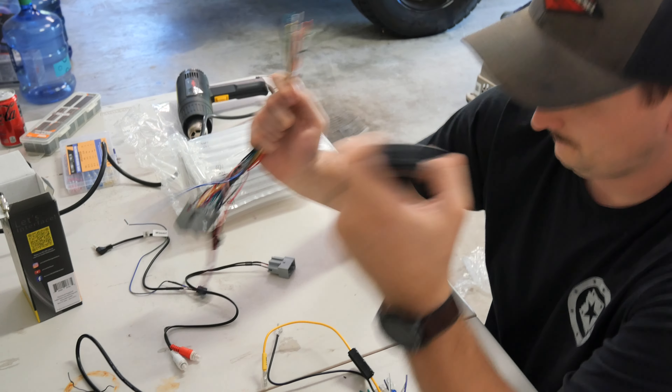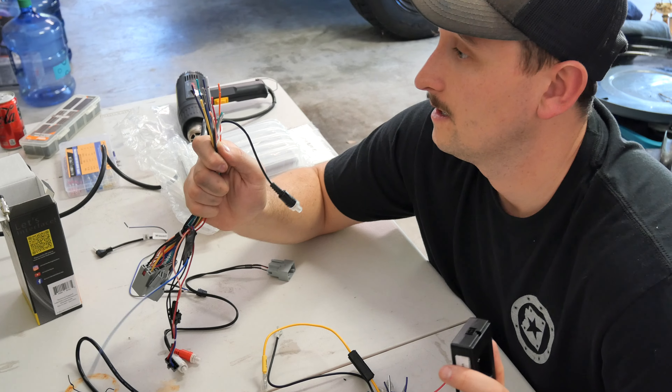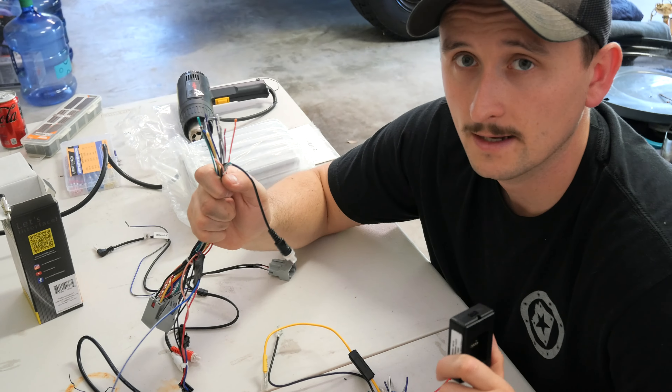Let's see how it goes. I will be the first to say I am not good at wiring. So I'm going to do my best. If it looks horrible, you know that I did it.